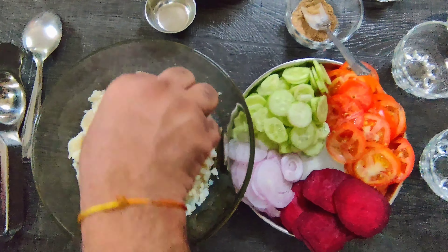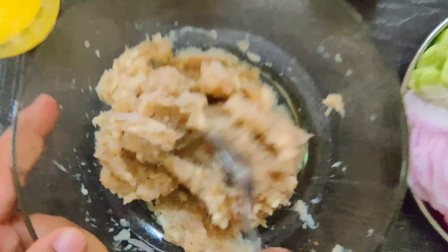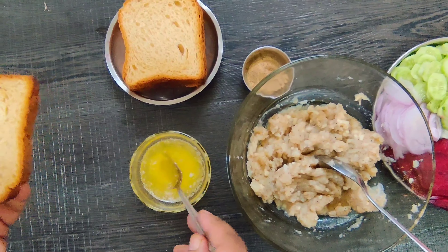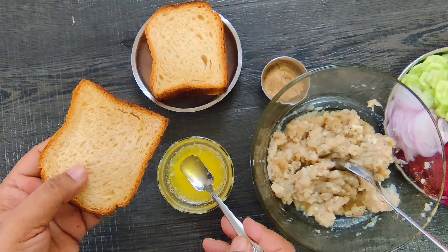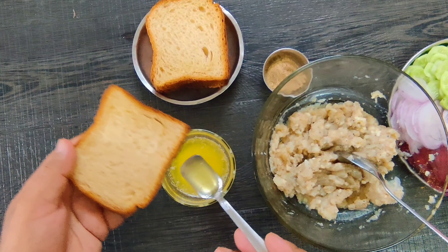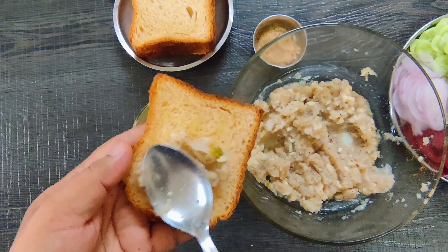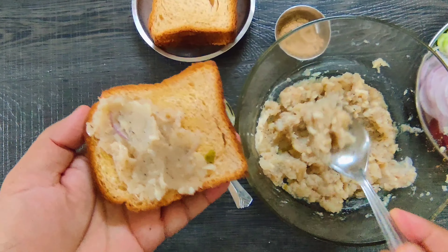I'll add some lemon. This is the batter mix — you can see the batter. I added the batter, so it's ready. This is a brown bread. Now I'm adding the batter on the brown bread and spreading it out.